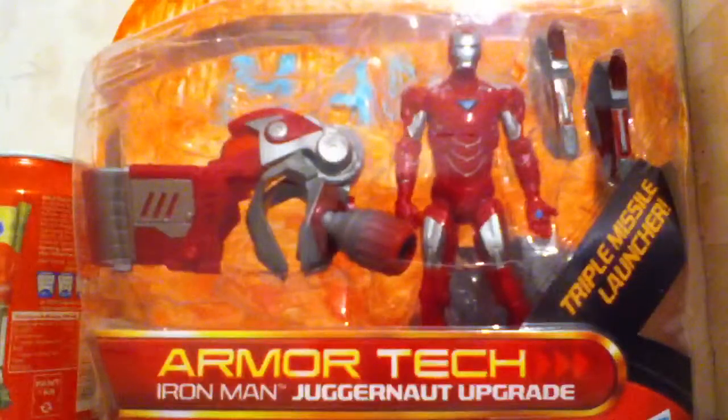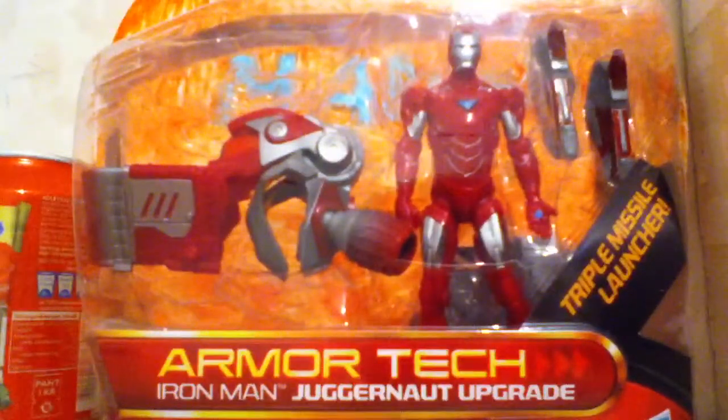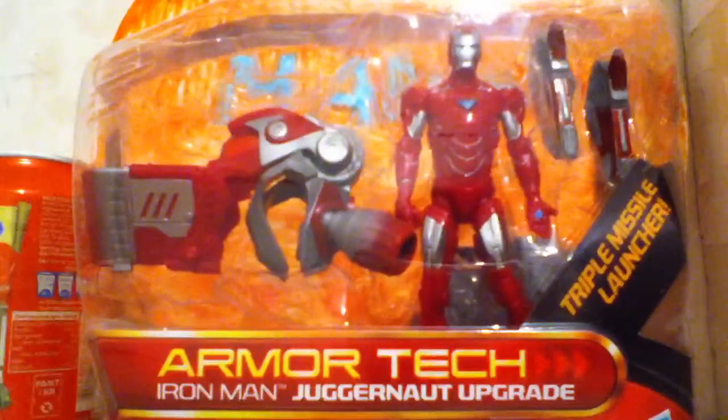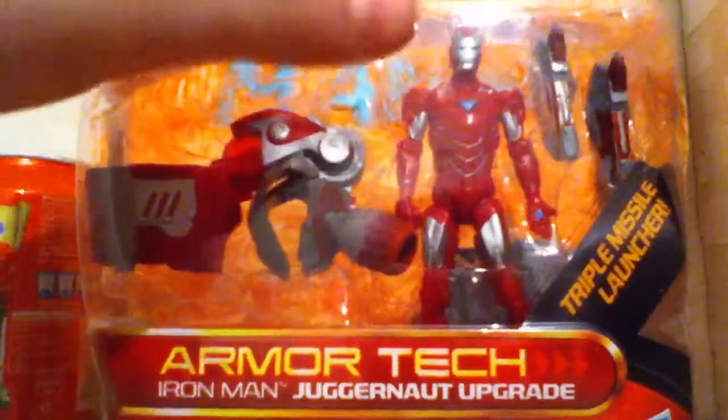Hello guys and welcome to another review of Marvel Toys.